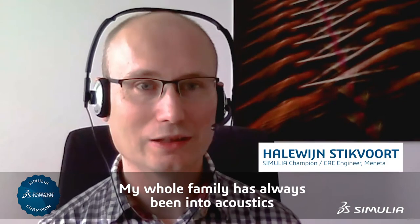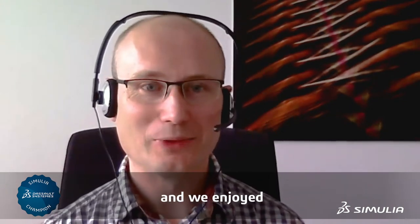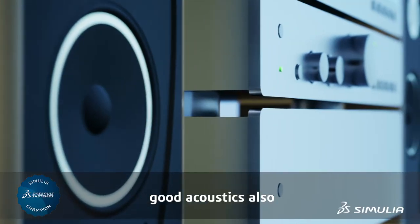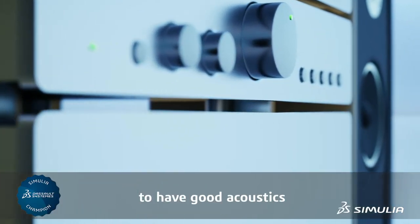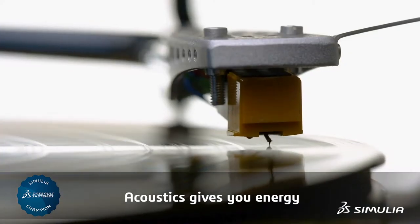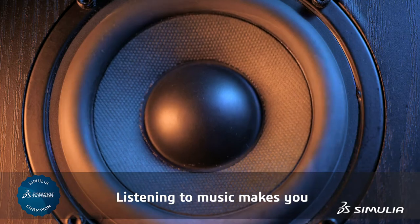My whole family has always been into acoustics. We always had big loudspeakers in the living room and we enjoyed good acoustics from a young age. That brought me into the realization it's important to have good acoustics. Acoustics give you energy and listening to music makes you feel better.